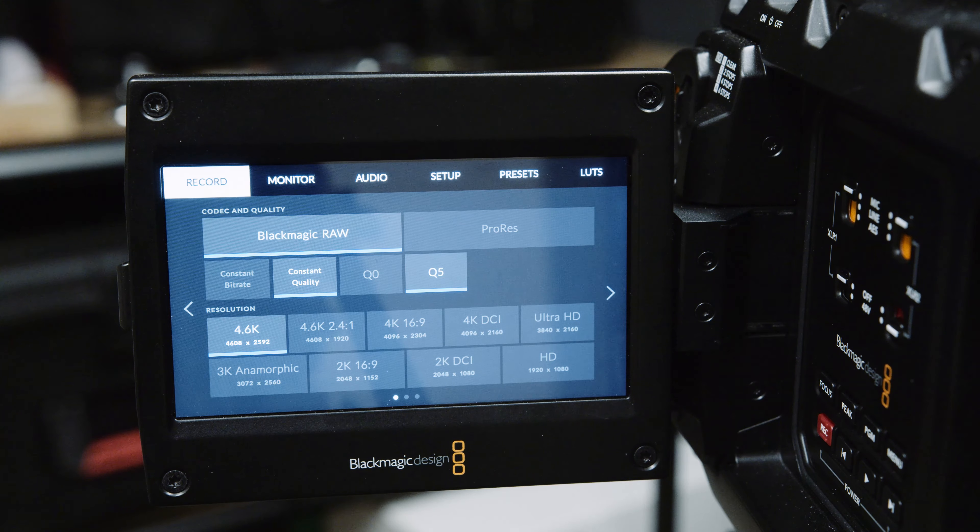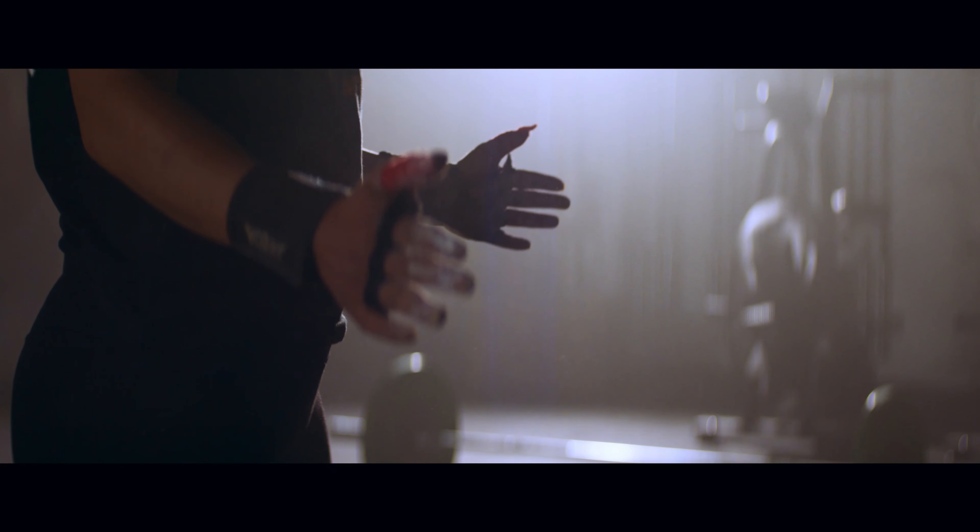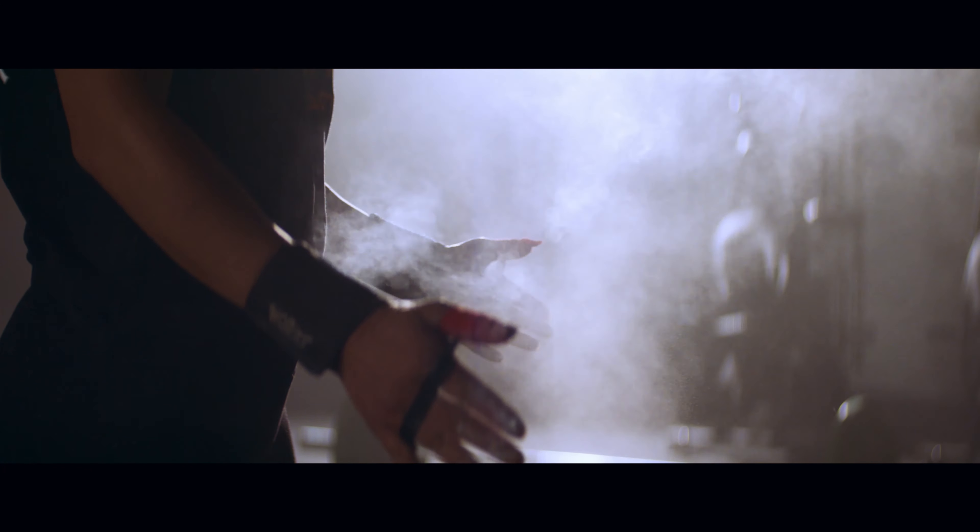When setting the camera to shoot with the anamorphic lenses, I selected 3K anamorphic on the first record menu. This has a resolution of 3072x2560 that desqueezes to a resolution in post of 6144x2650, close to a 2.39 to 1 aspect ratio.